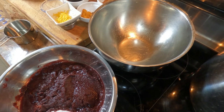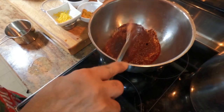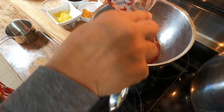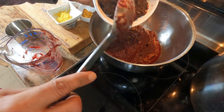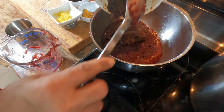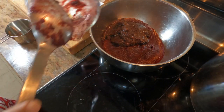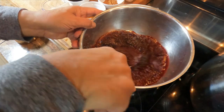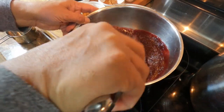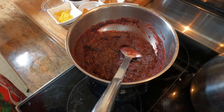While the mixer is going with the butter and sugar, let's get the other ingredients together. I have three cups of puree and two cups of the blended mixed fruit — the blended fruit that's been soaking with alcohol. I'll mix the puree and fruit together and set this aside until we're ready for it.